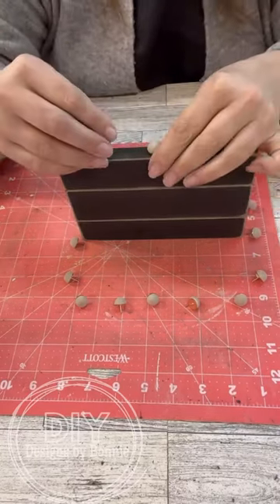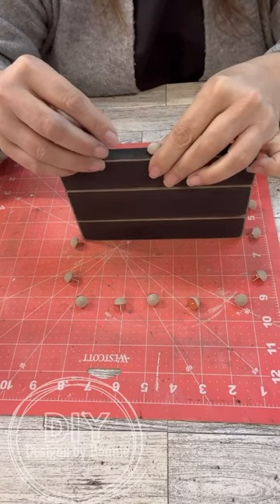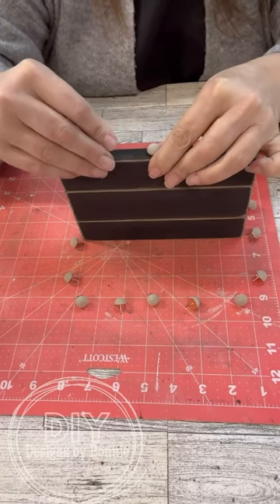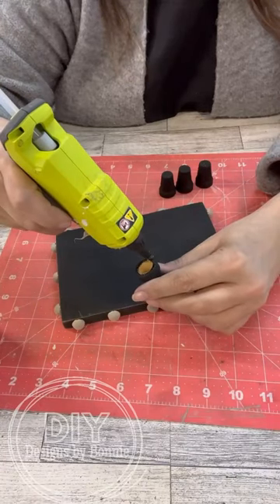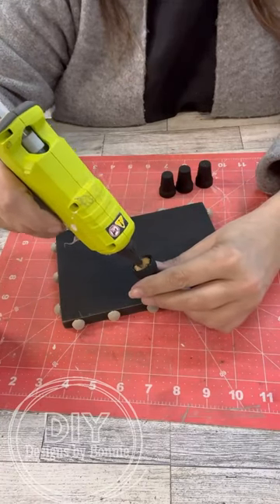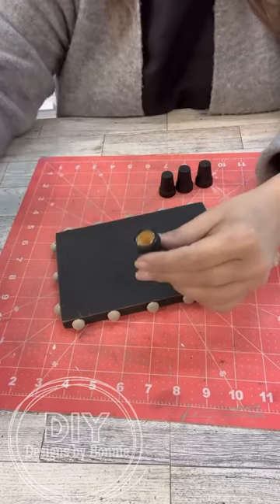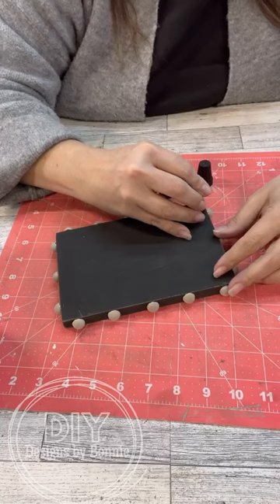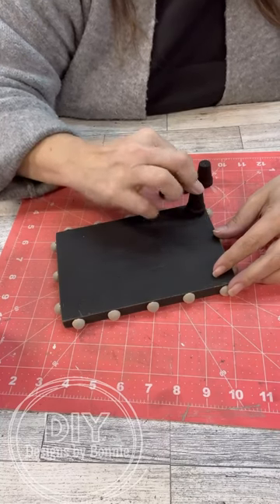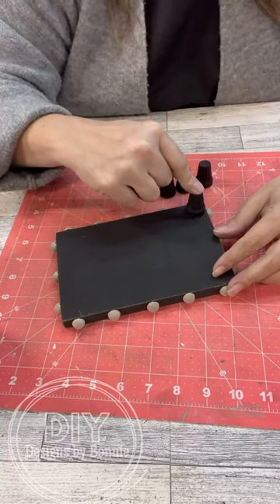We're going to get these all the way around the edges the way we want, and then we will go ahead and hot glue on the little pots for the risers. This is another one of those super easy projects. And also, if we didn't want to paint the whole thing black, we could have done a different color if we want, so we could totally change it up.